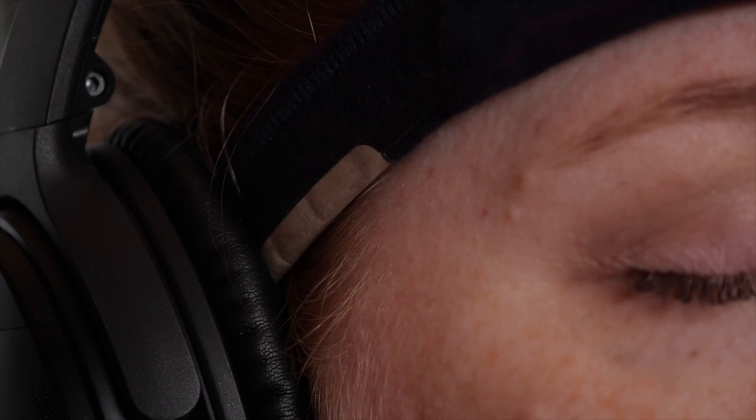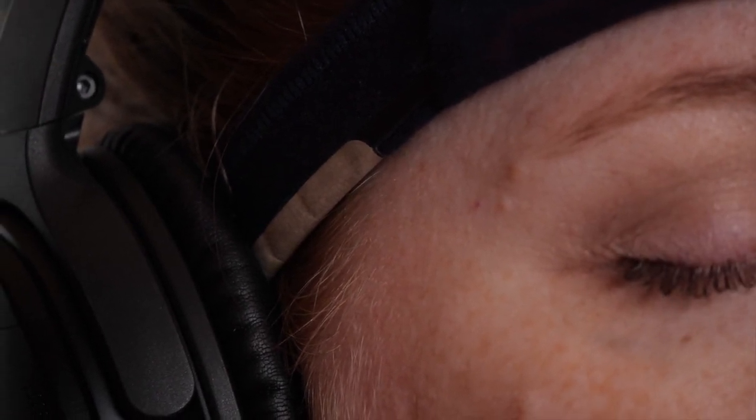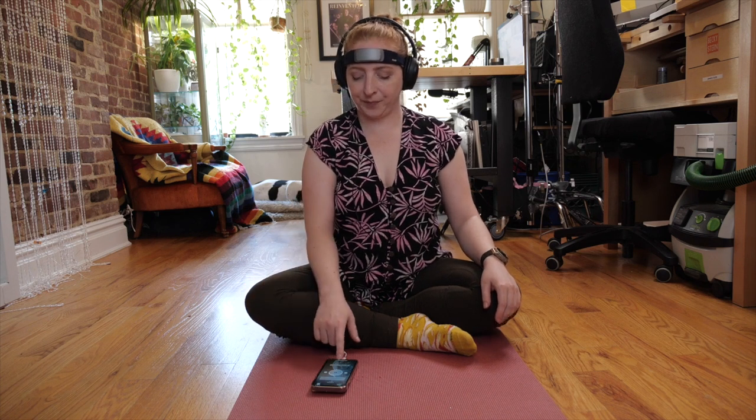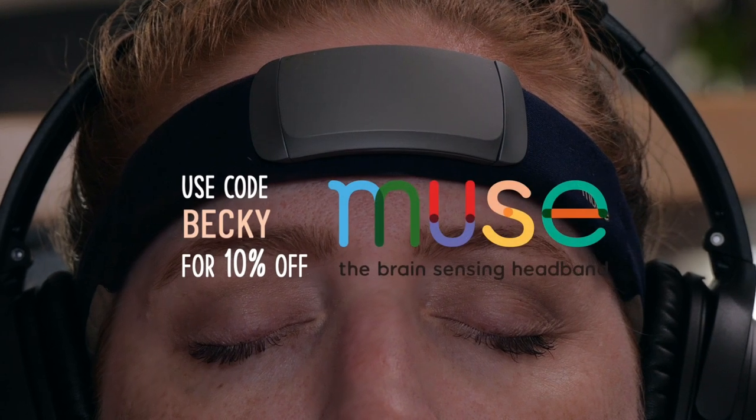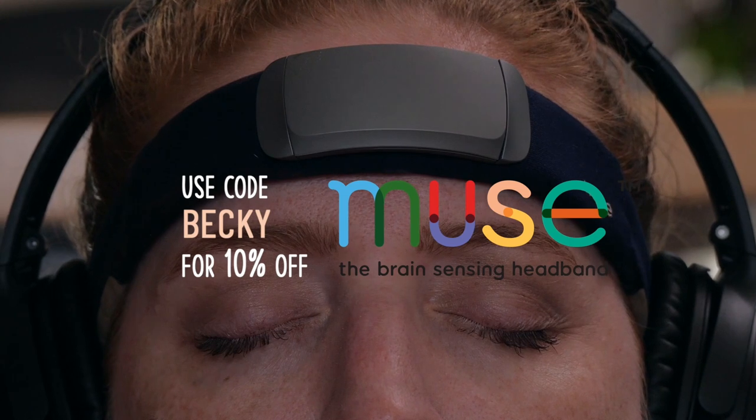I've got my microphone inside my headphones, so you're hearing what I'm hearing. You can receive 10% off your Muse when you click my special link in the description, or use the discount code on the screen.